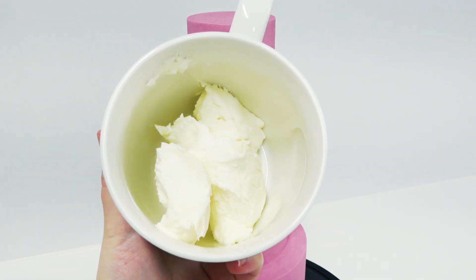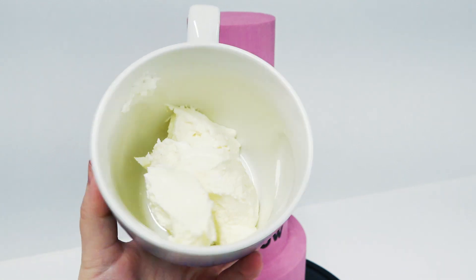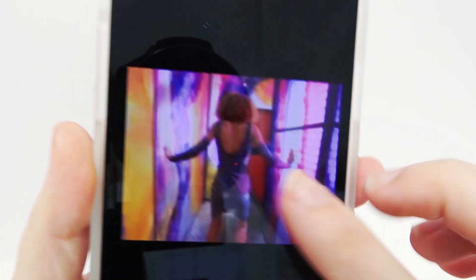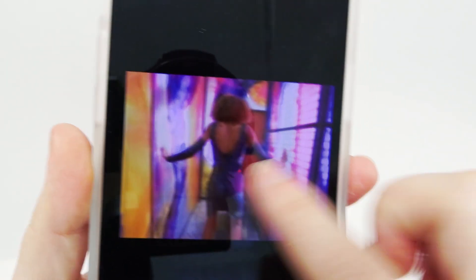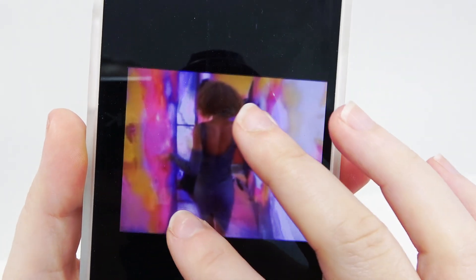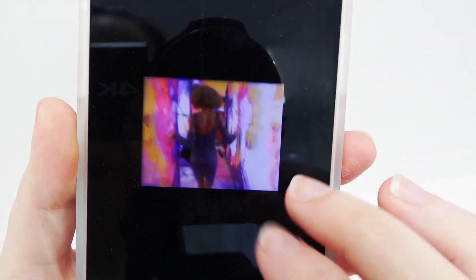I've then got a little cup of buttercream — you can again use ganache if you like, I just ran out as usual — and I'm going to be recreating some of the colours from the How Will I Know Whitney Houston video. You see she walks down this corridor full of pinks and yellows and blues and purples, so I'm just using this as an inspiration for the cake.